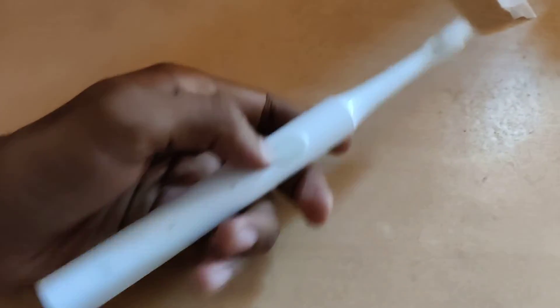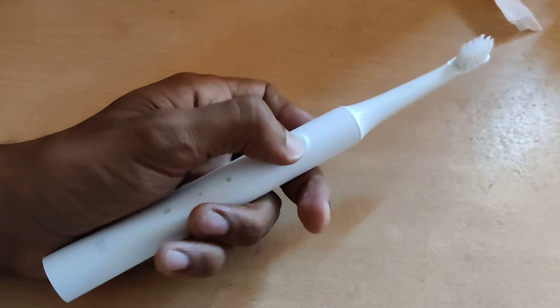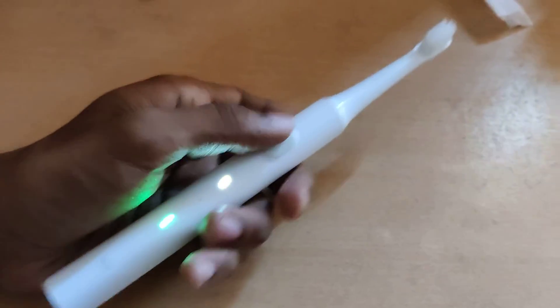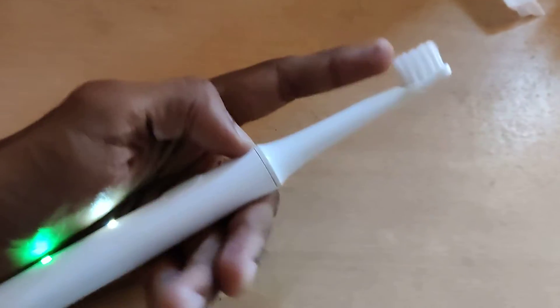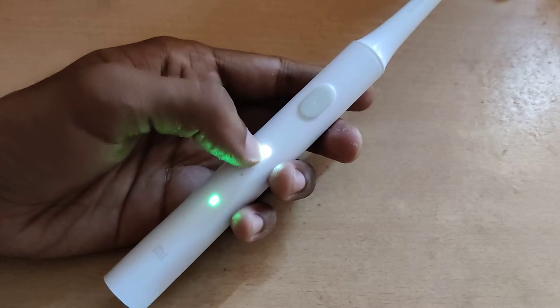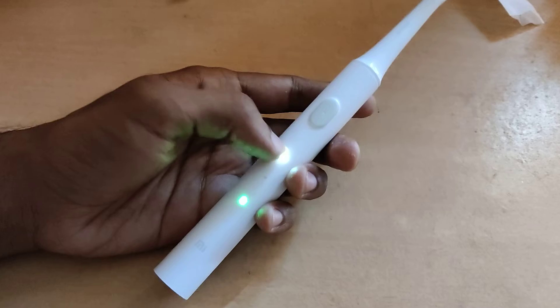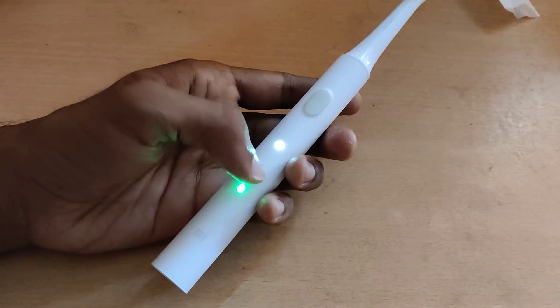This is the power button. If you press this power button, the electric toothbrush turns on and you can see a light glows here. This white light shows that it is operating in standard mode.